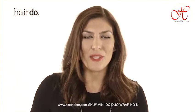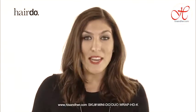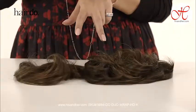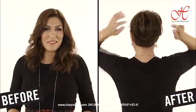Hi, I'm Christina Baricelli, Hairdo Brand Ambassador, and here to teach you quick and easy ways that you can use hair extensions and hair accessories to complete your look. We're talking about the Style-A-Do and the Mini-Do. If you can use this rubber band, you can use these accessories. Let me show you exactly how they're done.